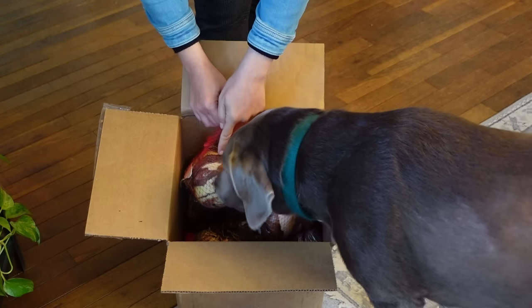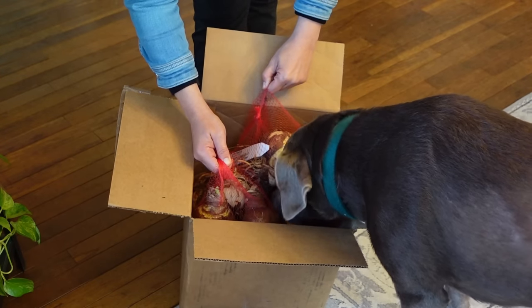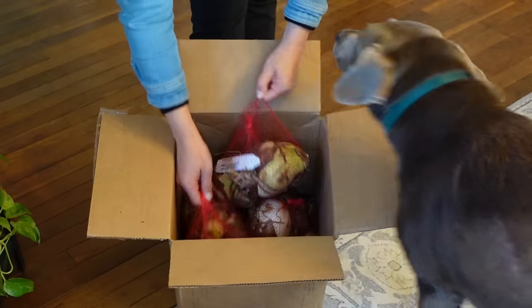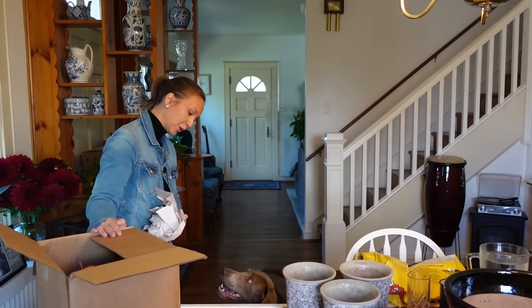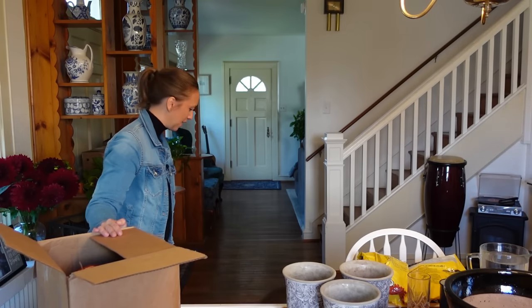Gracie, which one should we pick next? Do you like this one? Which one smells better? Okay, let's do this one — that was a really good pick, Grace. Do you want some paper in return? Here's some paper, go have fun. So Grace picked Spartacus.